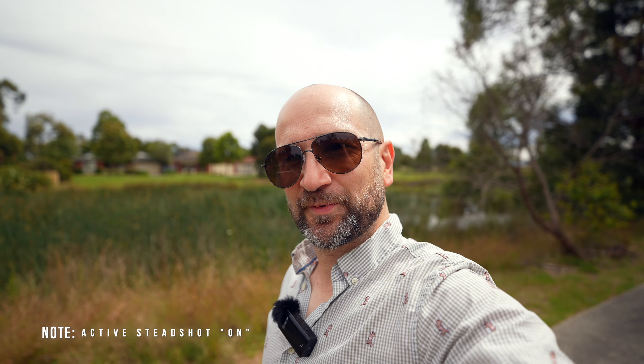All right, let's do a vlogging test. Being that I haven't been to the gym for the last month or so due to a torn forearm, I can tell you this lens combination might look great, but it's getting kind of heavy already just on my shoulder. Basically, this is the kind of look you can get with this lens on the Sony A7S III for vlogging with active steady shot on.